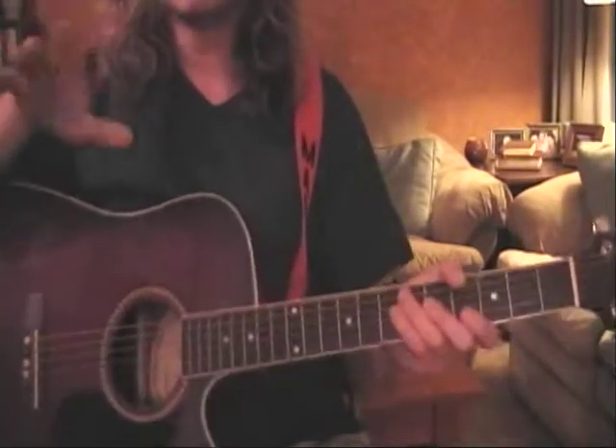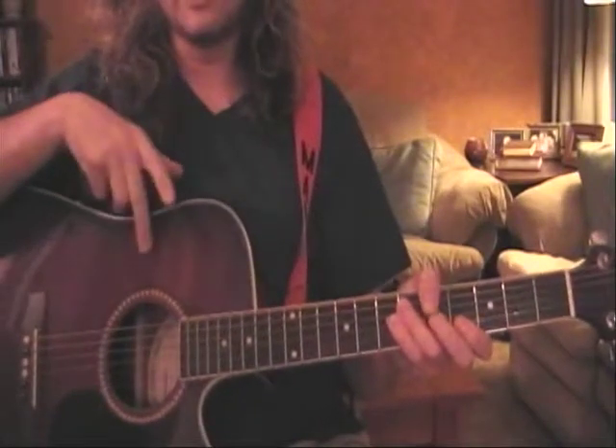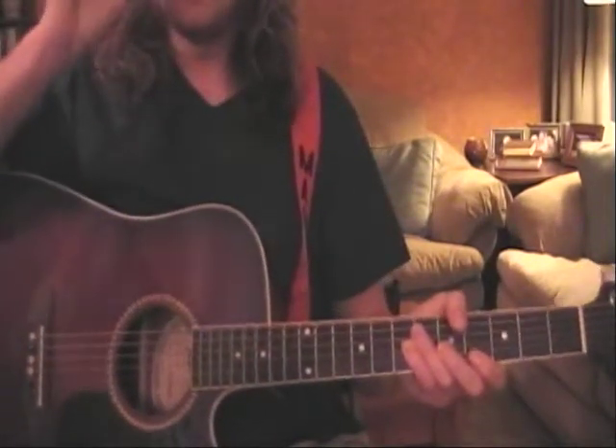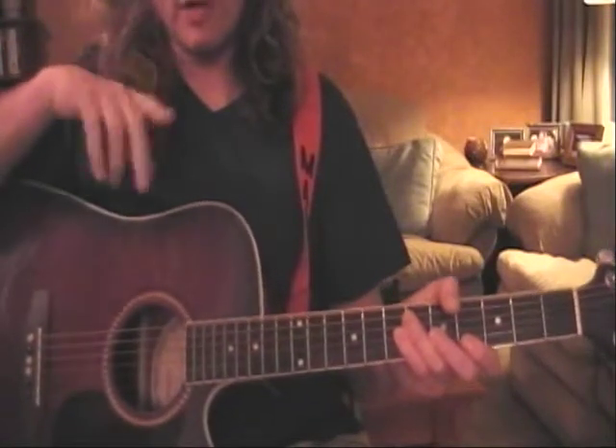Check this out — this song, Proudest Monkey, was played in a couple of different keys. I've heard a couple of live recordings where it's played a bit differently, but the same principles apply. It's the same riff right here.